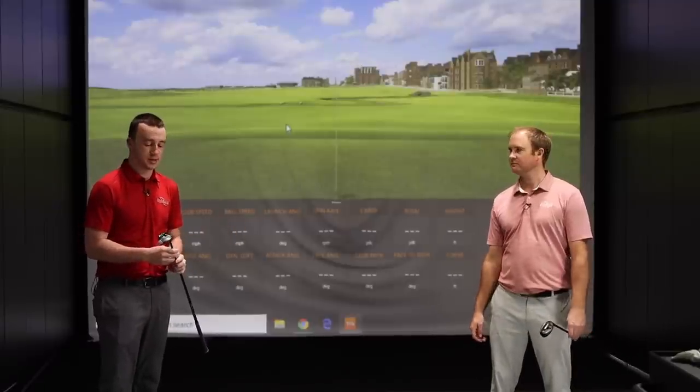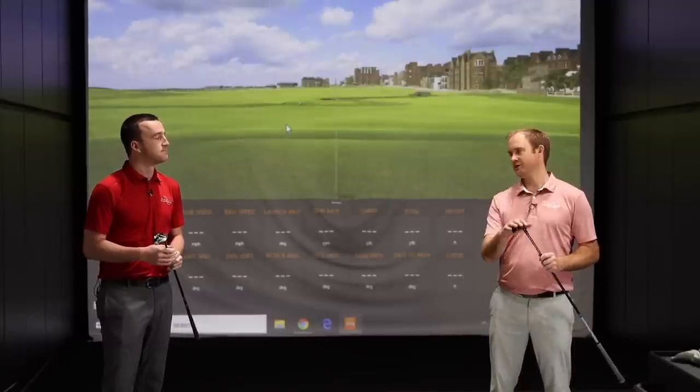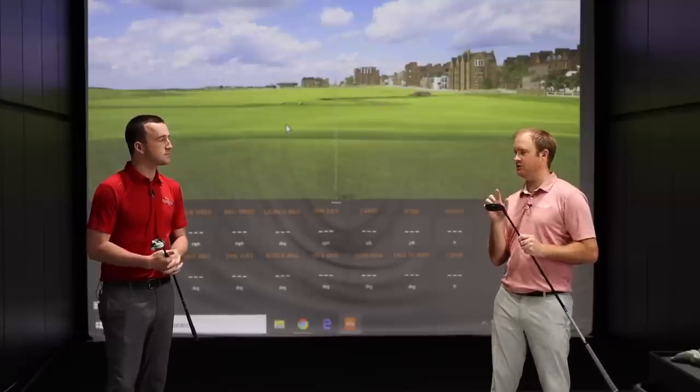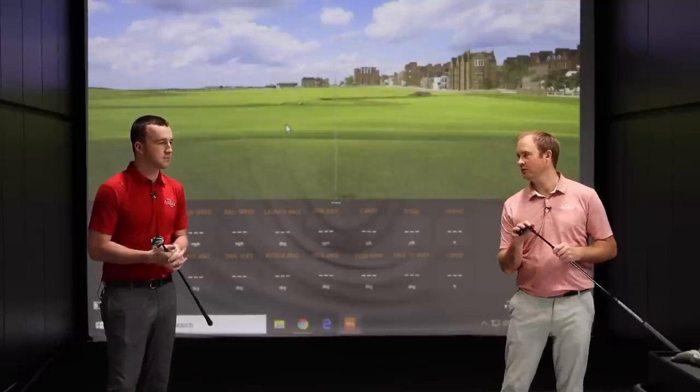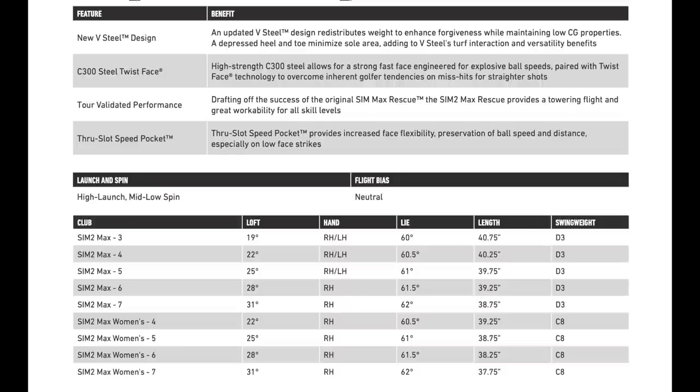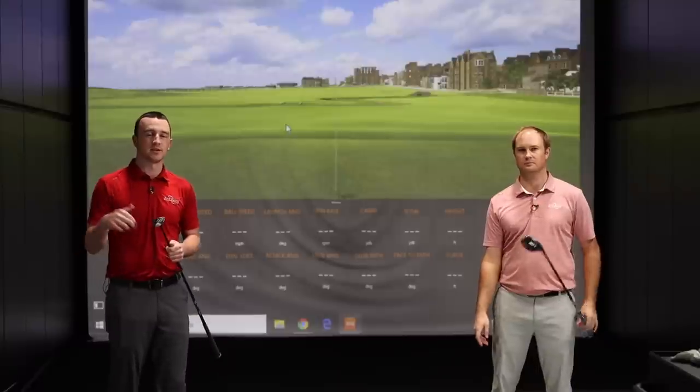I guess we'll see in this test, I'm excited to see what we find out. The Sim 2 Rescue comes in a 2, a 3, and a 4. The 2 has got 17 degrees loft — you could always turn it all the way down to 15.5 if you wanted to, so it could almost be a replacement for a fairway wood. The Sim 2 Max offers up to a 7 hybrid, from 3 to 7, so it's got gapping options to help replace irons in the player's bag.